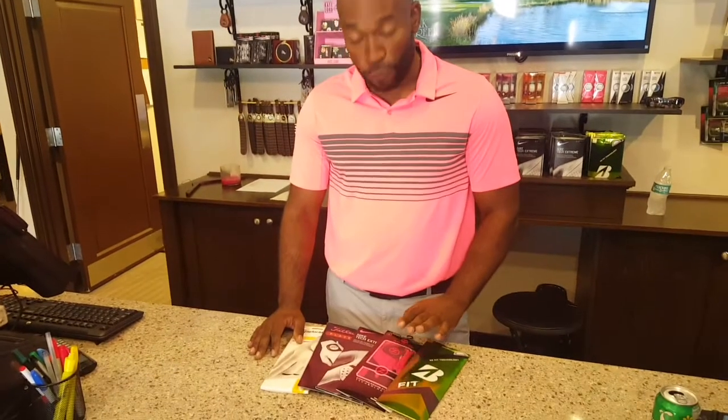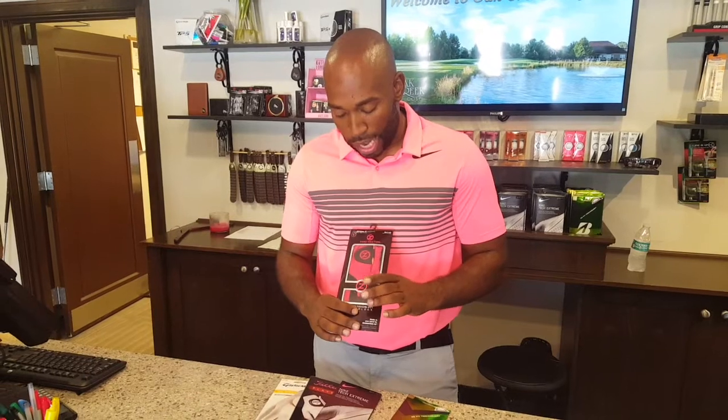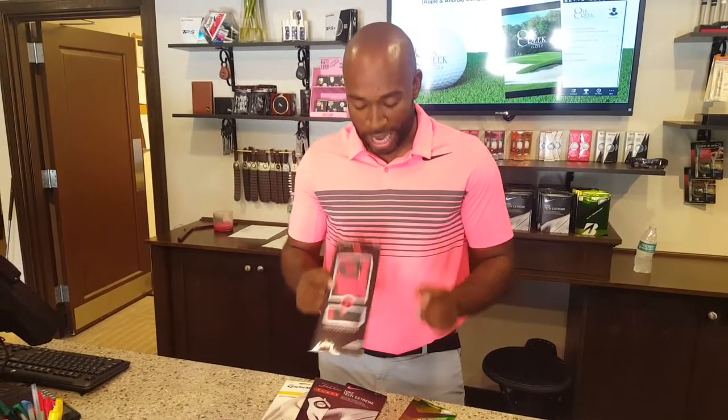We also have the Zero Friction, which is the same thing — a little bit of leather in there as well, along with the compression fit. One size fits all.